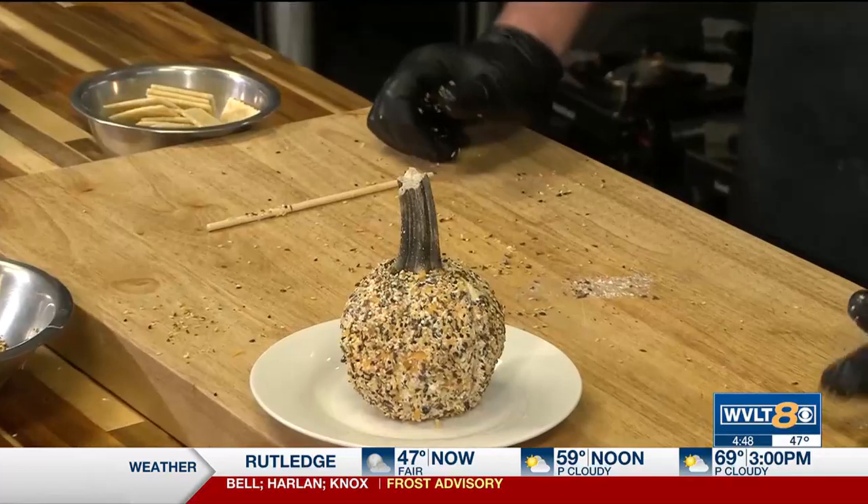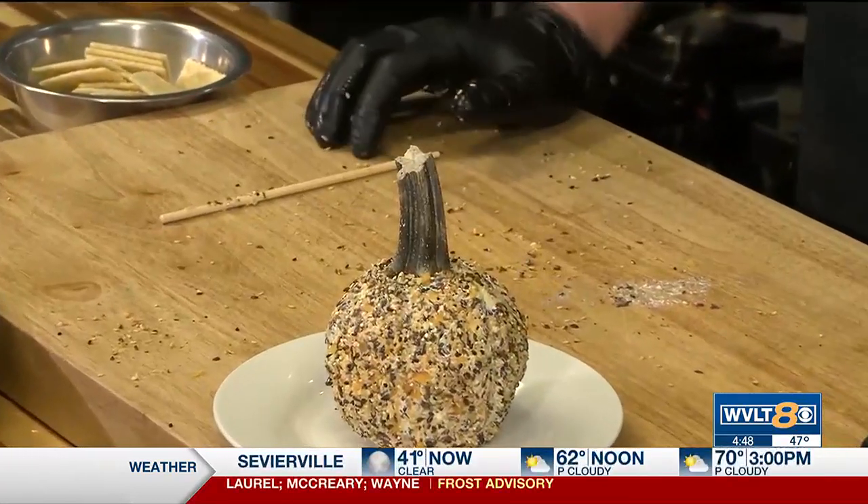Pumpkin cheese ball with everything bagel seasoning. Thank you for watching. All these recipes — this one and all my other ones — can be found on WVLT's website under Let's Get Cooking. Take care, thanks for watching, have a good day. Ciao.